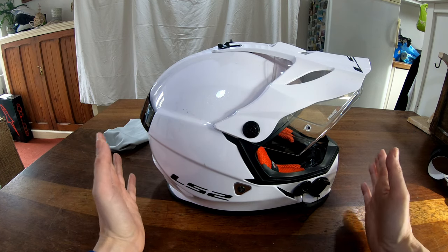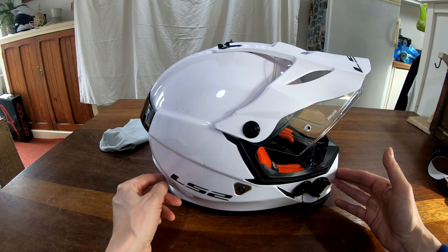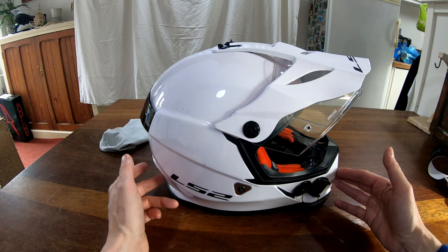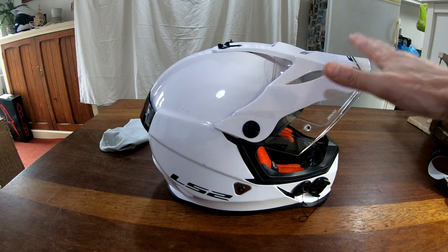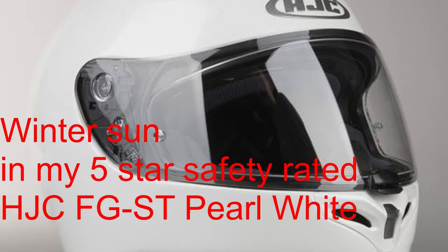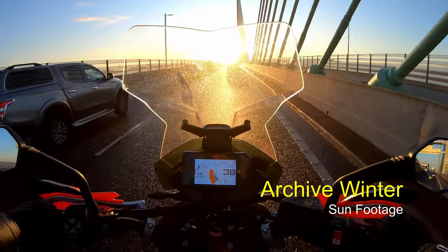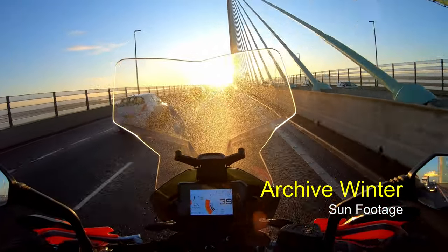I'll tend to wear the LS2 as my summer helmet and my HJC as a winter helmet. But some days, particularly in winter when the sun's very bright and low down, you do need a peak — and my HJC didn't have one. Once you've had a peak, you don't go back, not on an ADV bike. I think the peak helmet would have been a better option this morning with this low sun.